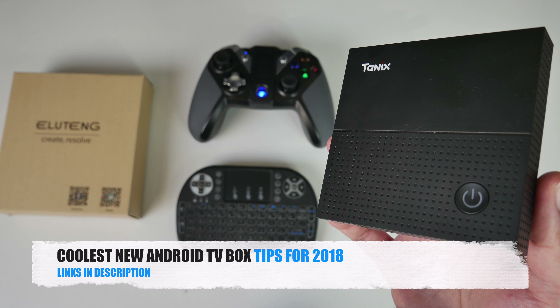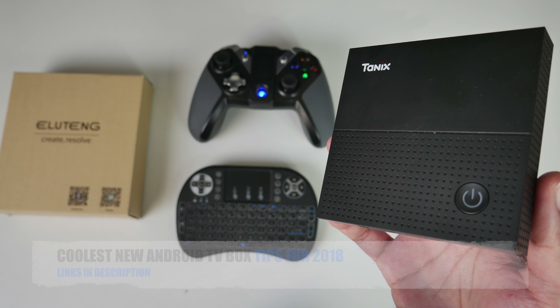So there you have it guys, that was my coolest new Android TV box tips for 2018. I hope you guys found this video useful. Don't forget to like and subscribe. Thank you so much for watching and I hope you all have a brilliant day. See you in the next one guys.